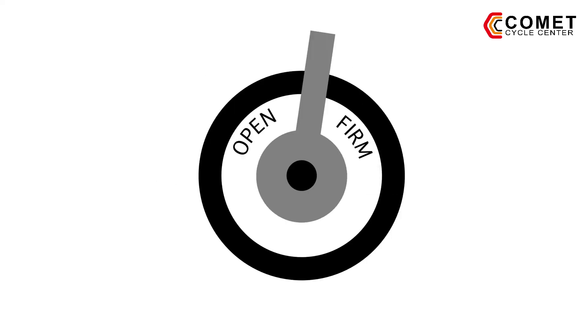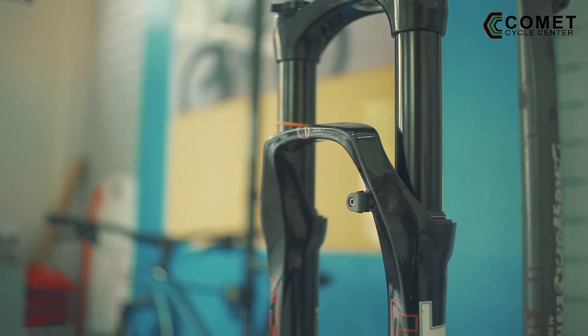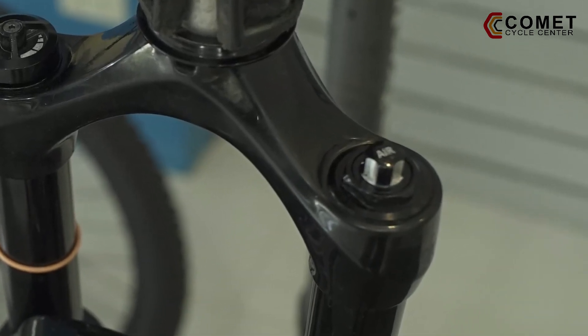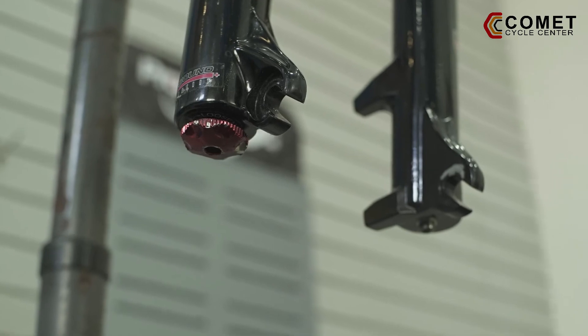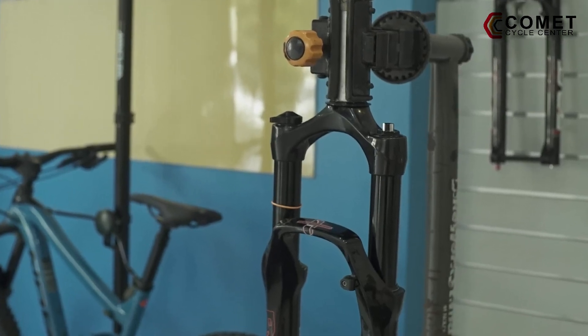Turning on your lockout system during uphill climbs prevents the fork from absorbing the energy you exert. Air pressure and rebound system controls how the spring compresses and returns whenever you turn off the lockout of your fork. On rough terrains, air pressure and rebound adjustment dampens the fork, absorbing impacts and vibrations, thus providing a smoother and enjoyable ride.